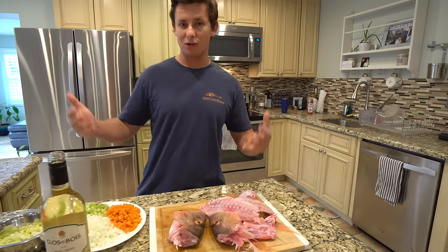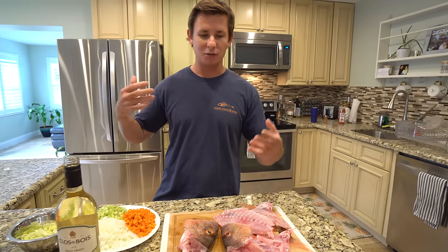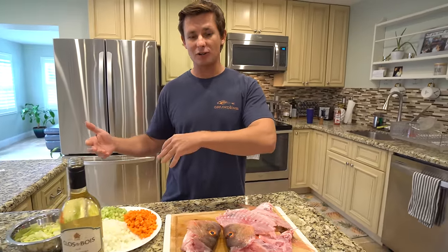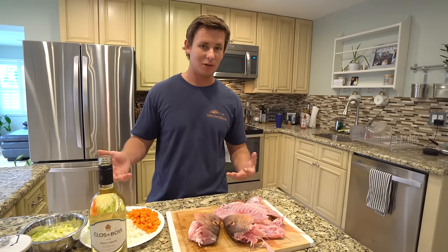The more rustic, traditional way to make a fish head soup is to throw everything in there together, eat the fish head out of it, put it in a bowl, and pick the meat apart with your hands or a spoon or a fork. I'm going to be making a fish stock first, taking the things out, and picking the meat apart. That way we can have a fish stock for future recipes.